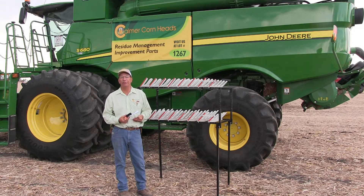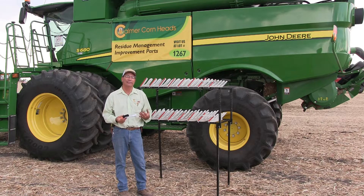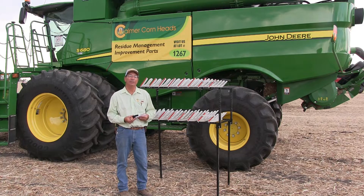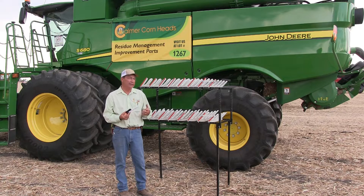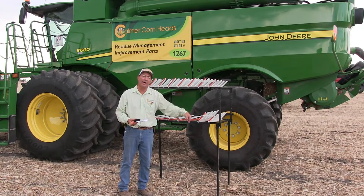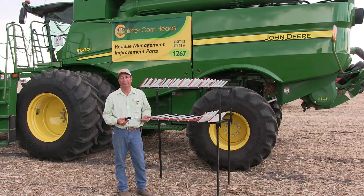As far as setting the sieves for soybeans, with the filler plates I'm getting almost complete thresh and I really don't need to close the bottom sieve very much when I cut soybeans to keep the pods out of the grain tank. But if needed, we would want to close the bottom sieves down a little bit and send the pods around for a second pass to get re-threshed.